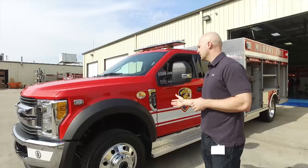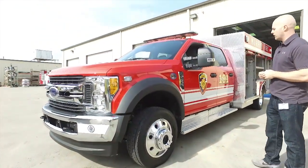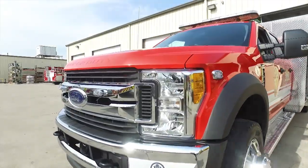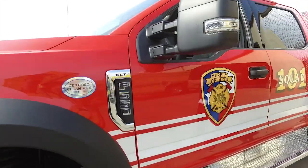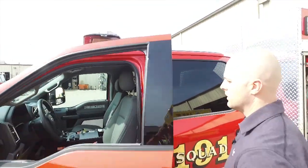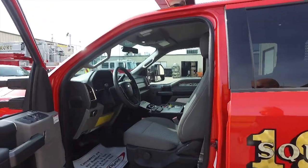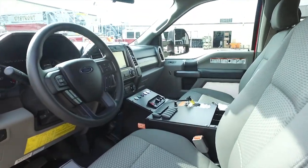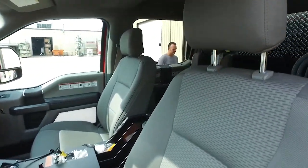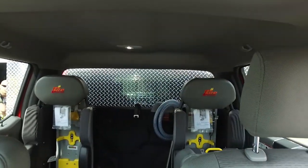To start out, we have an F550 chassis with a diesel engine. It turns out we have the XLT package. One thing unique about this truck is the XLT cab — it's a quad cab or crew cab. As you can see, the XLT has the upgraded interior package. We've got a standard light package along with radio and 4x4, another thing that's new to us.